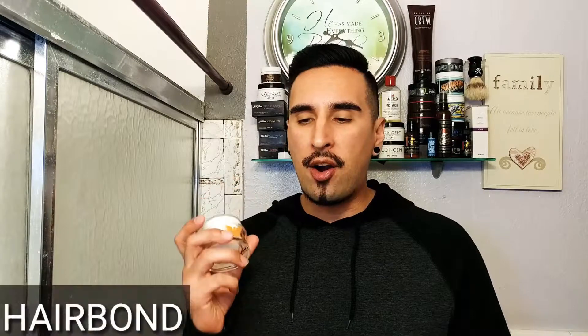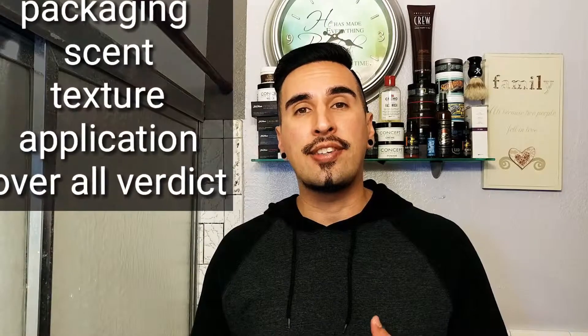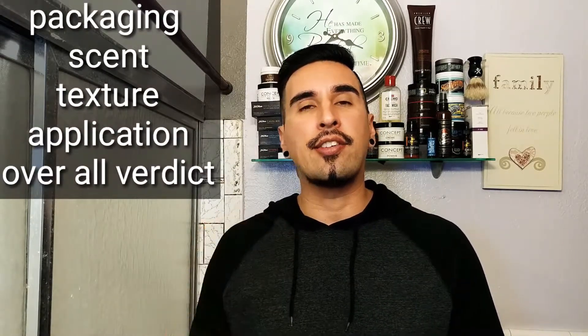Welcome everyone. Today we're going to be going over a product by the company Hairbond — their Shaper Professional Hair Toffee. This is supposed to be a strong hold wax-based product, and we're going to be checking out how good it really is. We'll be going over the packaging, the scent, the texture, the application, and then my overall verdict. So let's get right into the packaging.